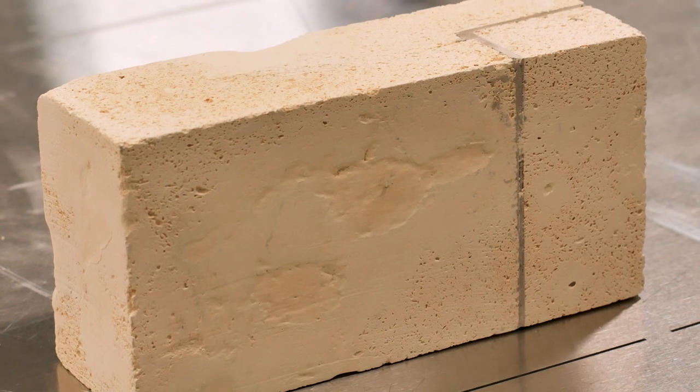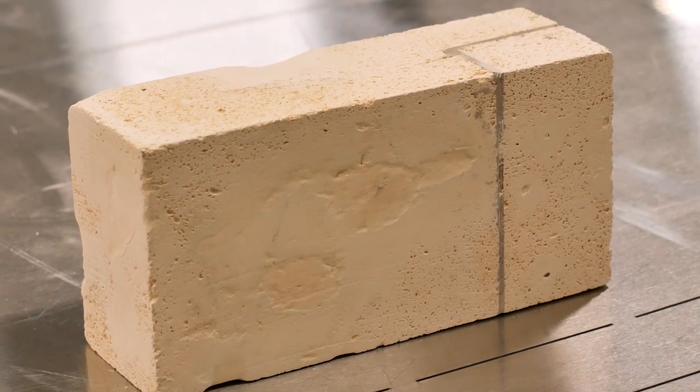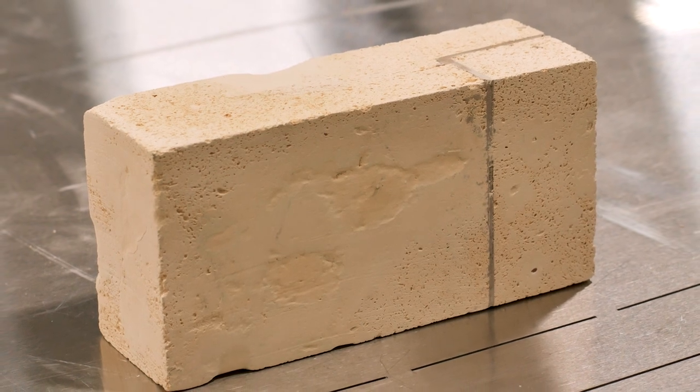Allow the patch to dry for 24 hours. Once fully dry, we recommend running a fast glaze fire to Cone 5. You have successfully made a repair with the brick patch.